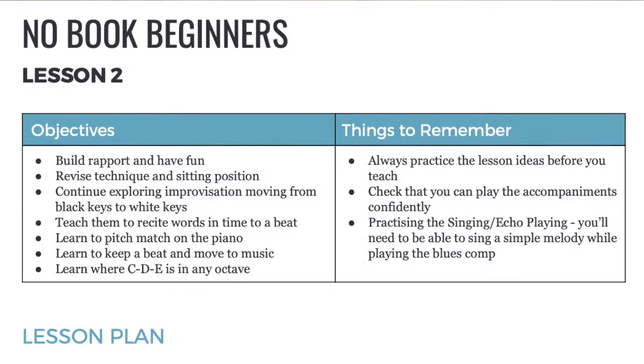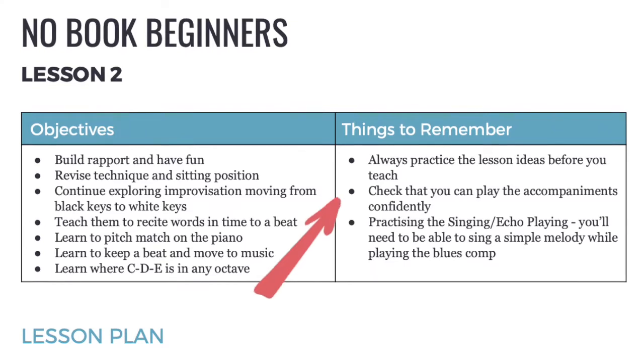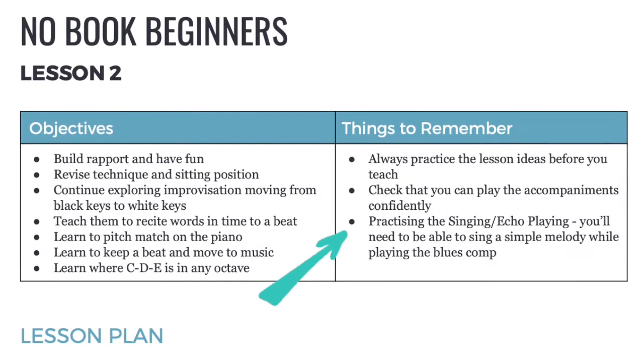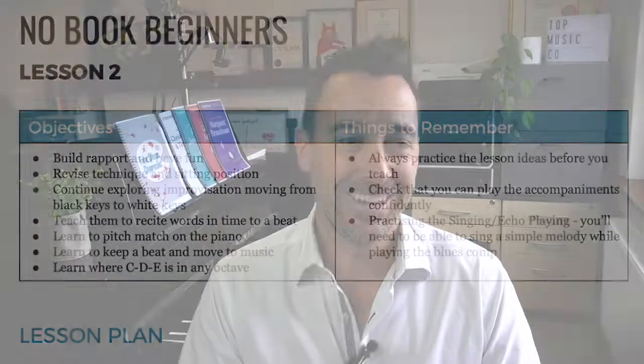Let's take a look at an example — one of these lesson plans from the Notebook Beginners framework. We're going to look at lesson two. It starts with clear objectives and things to remember — making sure you practice the accompaniments and the singing and echo play exercises so that you're prepared. I've had lessons where I got a new method book out and suddenly realized the accompaniments are all in G flat major because the kids are playing on black keys, and I need to run through this a couple of times to play it well.